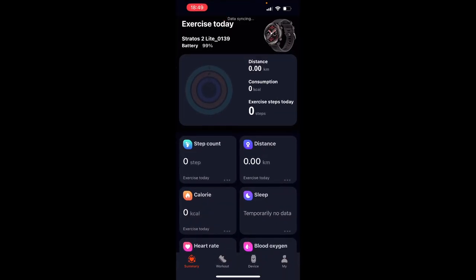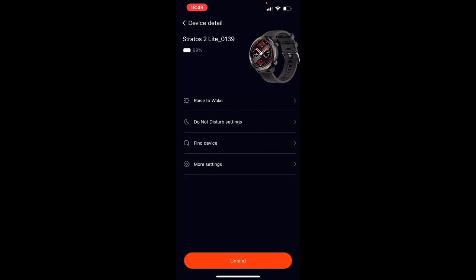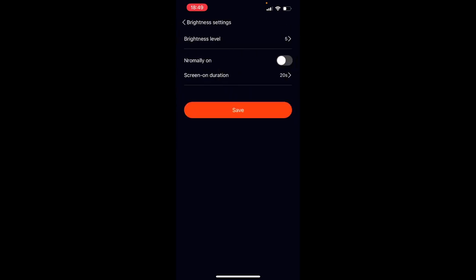In the app settings, if you go to Stratos 2, then More Settings, then Brightness Settings, you can toggle on 'Always On' display, which will keep the screen on permanently. Bear in mind that with always-on display, the battery will be drained within a day.